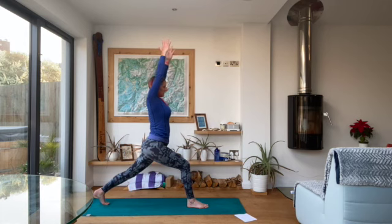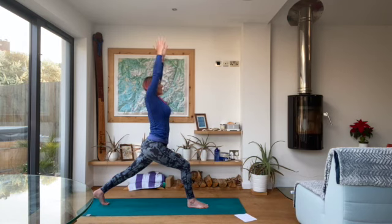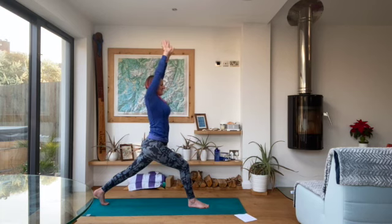From crescent lunge, take a nice big inhale, really reaching the fingers up towards the ceiling. And then as you exhale, drop the elbows down, really expand the breath into the chest, opening the arms into cactus. So we're exhaling arms up and inhaling to expand the chest, because it's all about heart openers. Exhale up and then inhale into the chest.